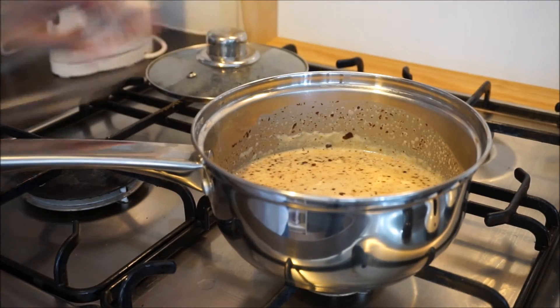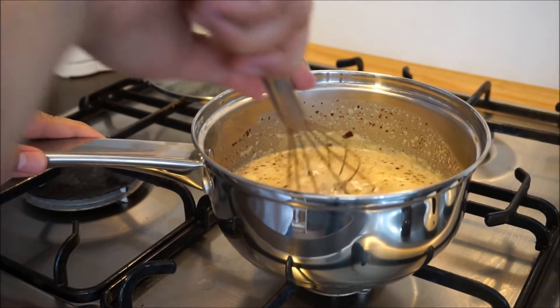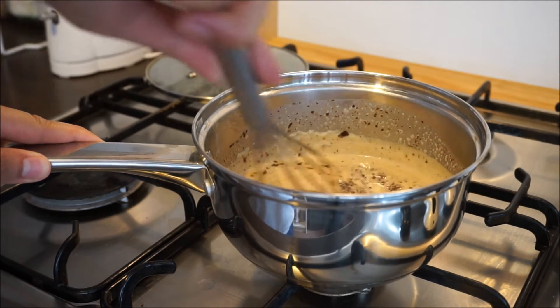After 5 minutes, using a whisk, stir the mixture starting from the center until it turns into a velvety texture.